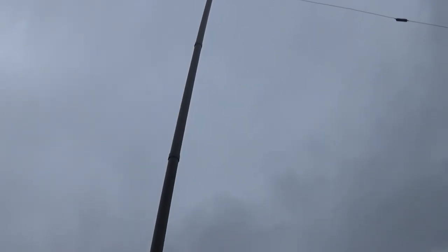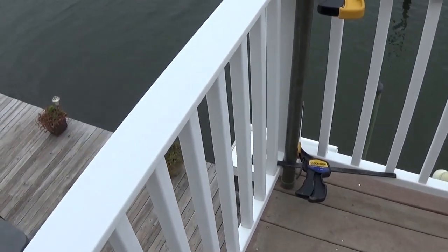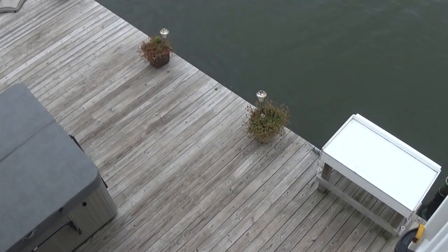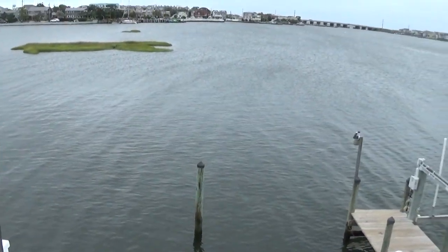So this 20-foot mast, coupled with the fact that I'm on the second floor deck — probably 25 feet above sea level — puts the top of the antenna about 45 feet above sea level.